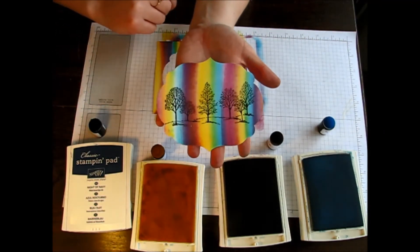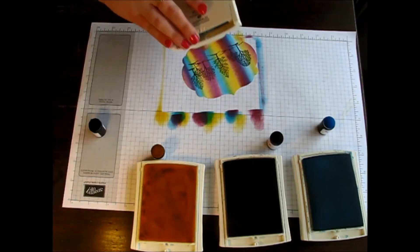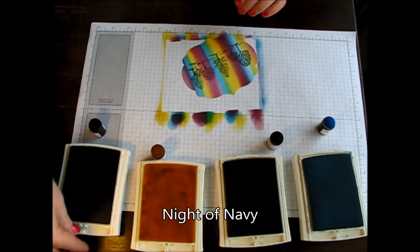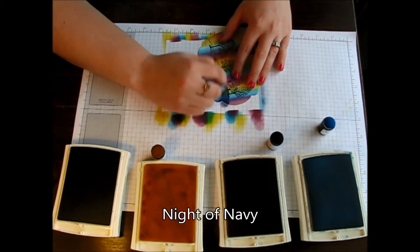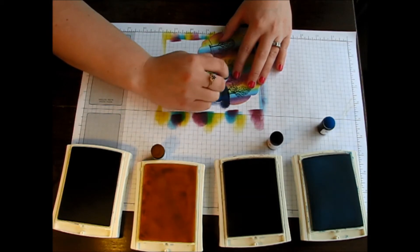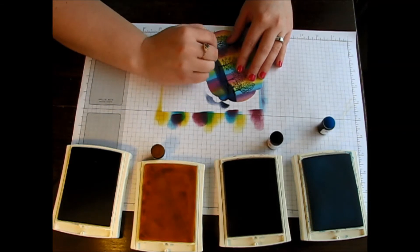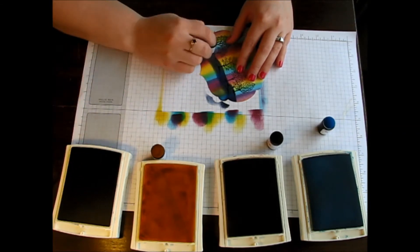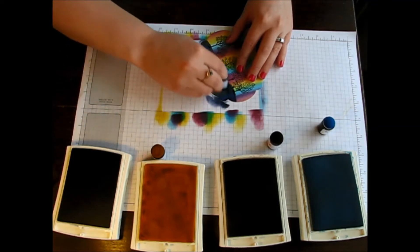That's just the reverse of your nice little cut-out. Now that you have the cut-out, we're actually going to take our Knight of Navy and our little sponge dauber and just color in the ground down here — using where the hills are for that stamp as your base and then color in everything below that.